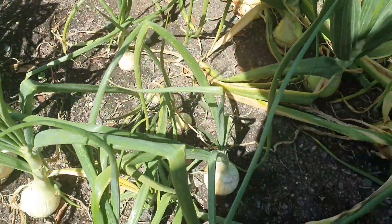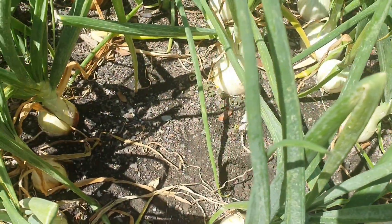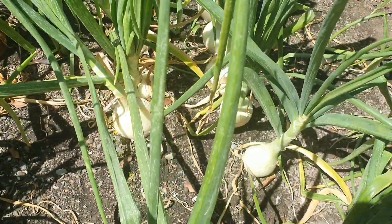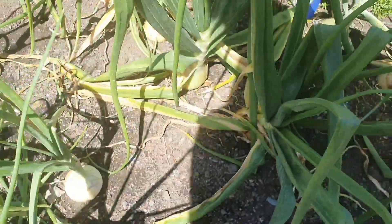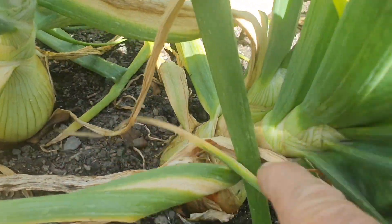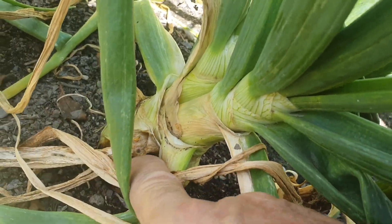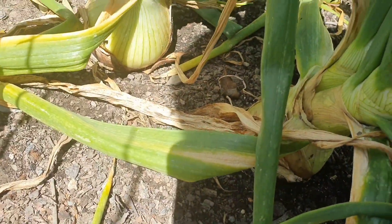They're all at different stages here because I didn't have much success with the seed this year — I put them in the ground a bit later. Usually by now I'd have most of my onions pulled out, but we've got some more summer days. Here's another example — see that? That's one onion plant that's also starting to split apart, with two heads on it.